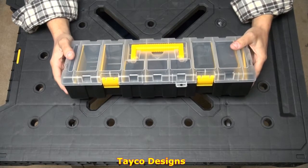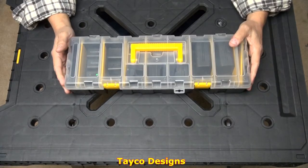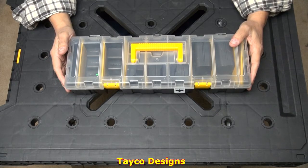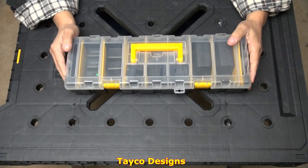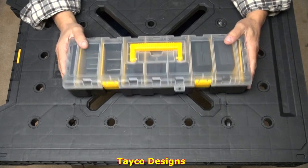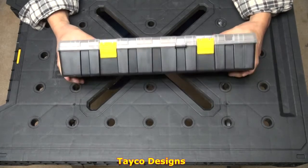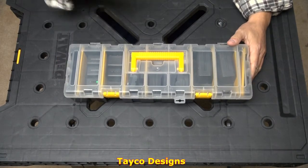So next time you go to Harbor Freight, check these out. I believe I paid less than five dollars for this, and with the 20% off coupon you get something free with it such as a set of screwdrivers, a little flashlight, what have you. Check out Harbor Freight little storage containers — I think you'll be happy with some of them. Thanks for watching.